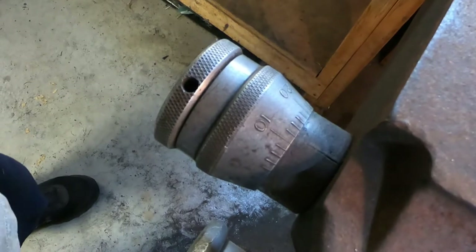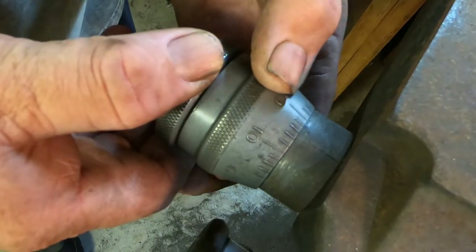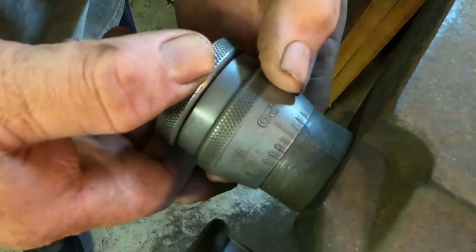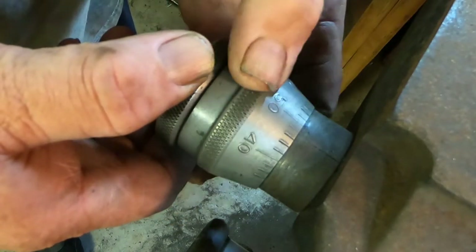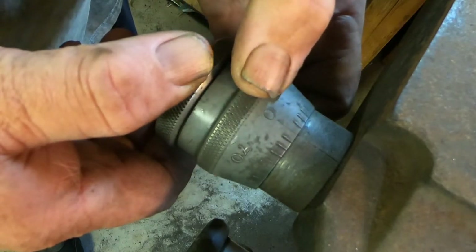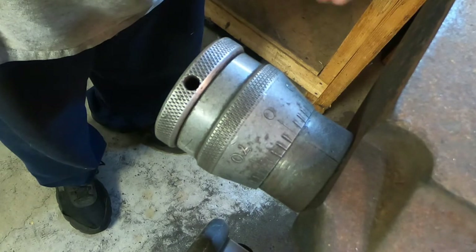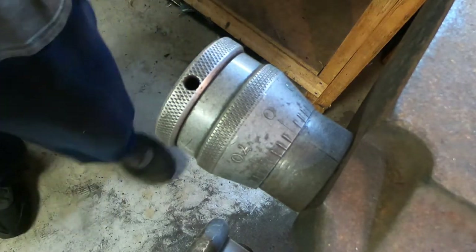I'm going to prevent the outside knob from turning and bring the inside knob in until it reads zero. And there is zero. I'm going to do the same thing for the other side — bring it in until it says zero. So now I've set my zero.